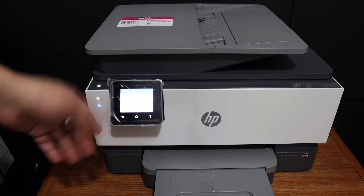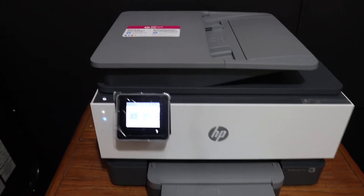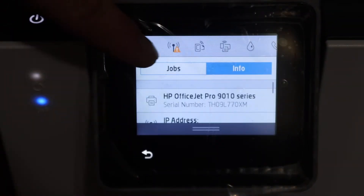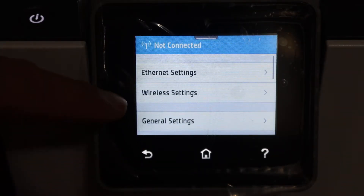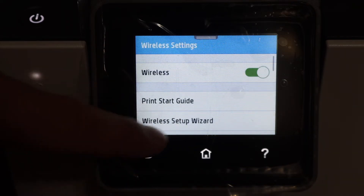Once your printer is on, go to the main screen and click on the home button. From the home screen, scroll down the top bar and click on the settings icon. Look for the network setup option, click on wireless settings, and then click on the wireless setup wizard.